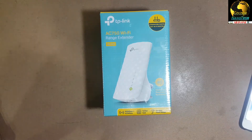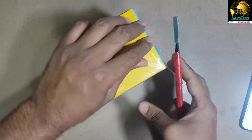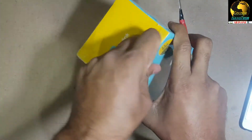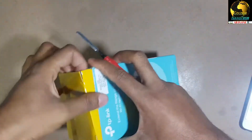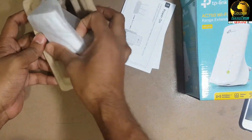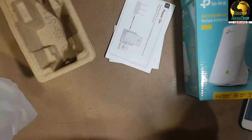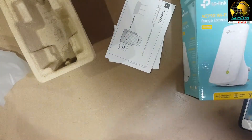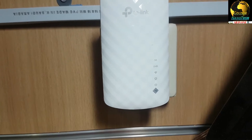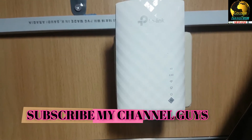This is the model RE200. I will unbox this and show you how to set it up with your router at home to range extend your Wi-Fi. First I unbox it, then plug in the power — you can see I've powered it on and it's now ready to work.